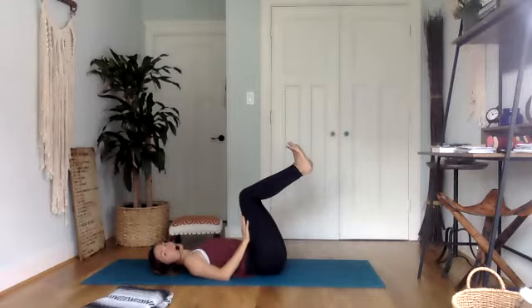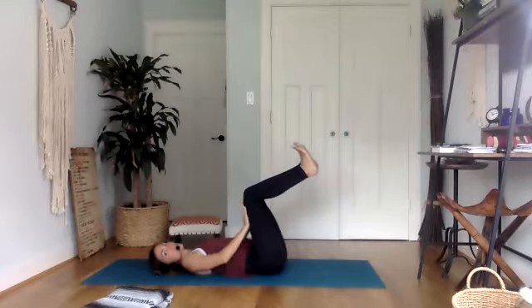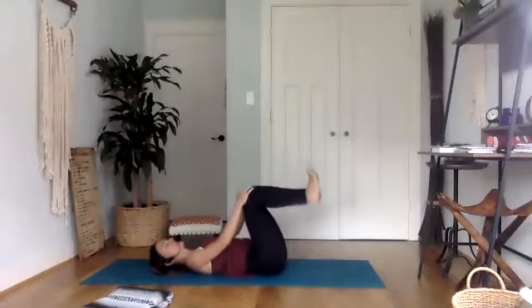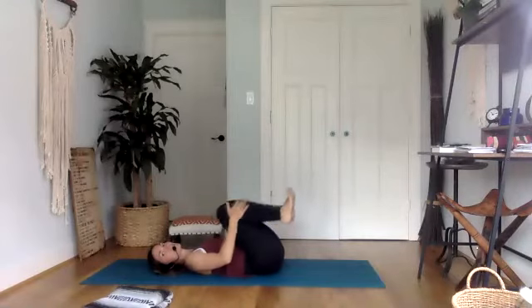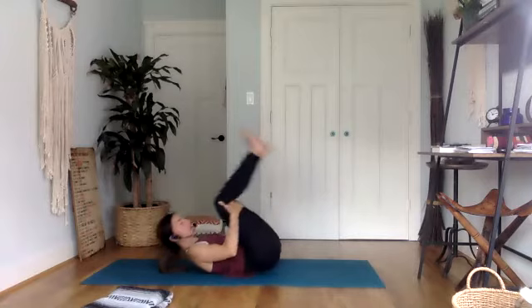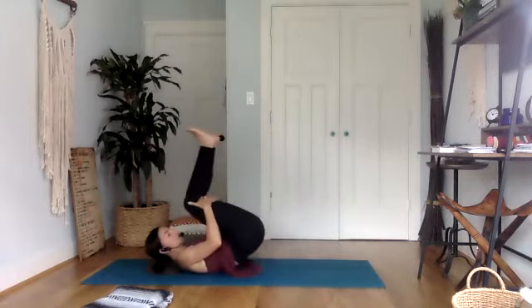One more time. Push against your thighs, thighs against your hands. Hold for five, four, three, two, one. Hug the knees in towards you and then take your hands behind the knee creases. Rock back and forth, getting a little massage through the length of your spine, and then eventually rolling all the way up to a seat.